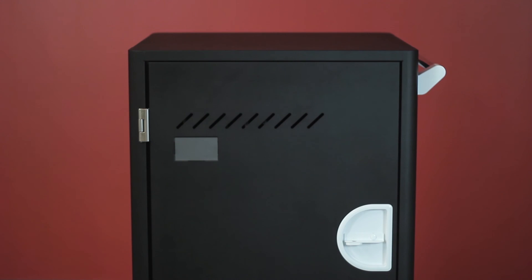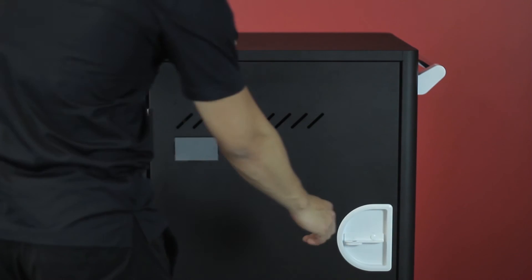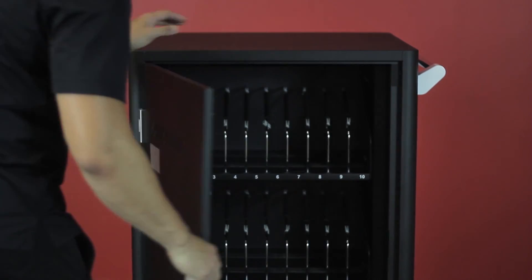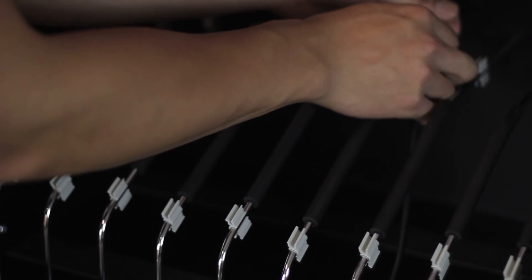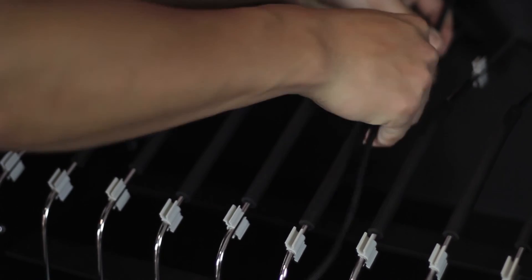Next, go to the front side of the cart and open the door by turning the handle to the right. Pull out the slide-out shelf and secure the cable that was just fed through the window into the two cable clips.